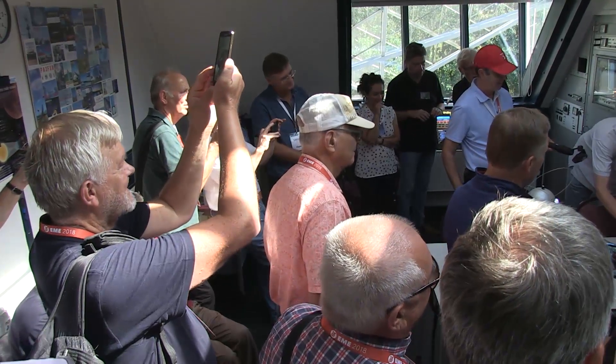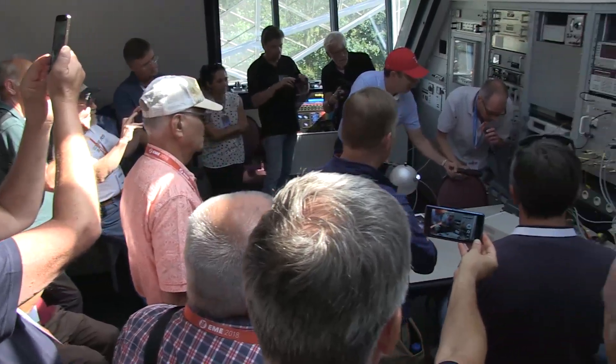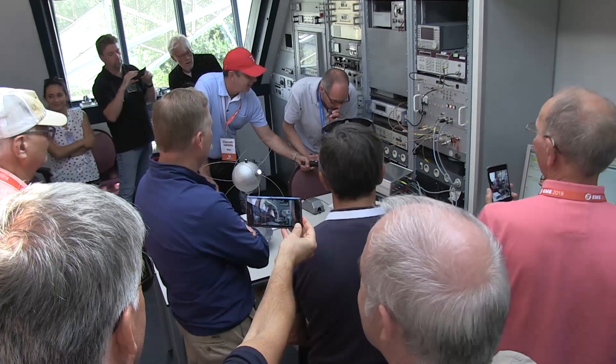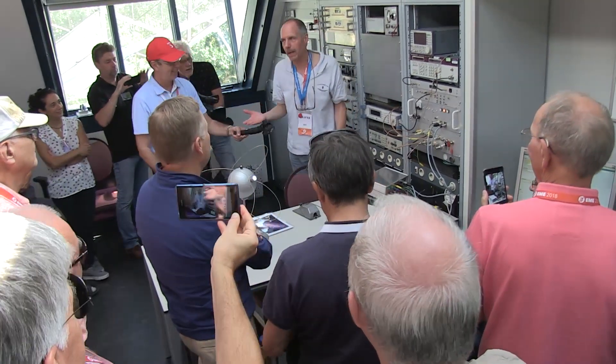Test 1, 2, 3. Papa India 9, Charlie, Alpha, Mike. 9 plus 10. Papa India 9, Charlie, Alpha, Mike. But the nicest way to demonstrate moon bounce is this.